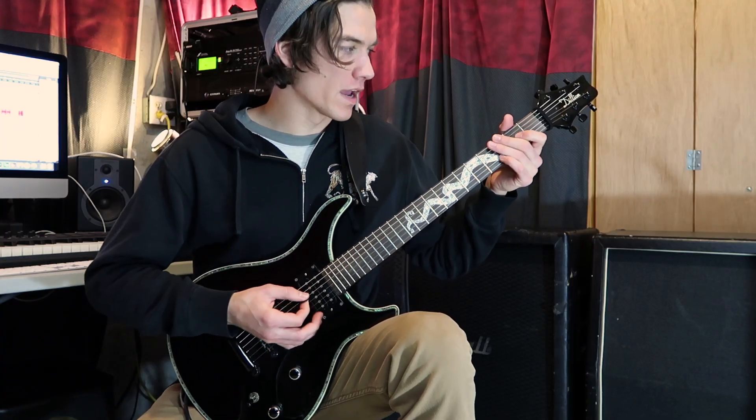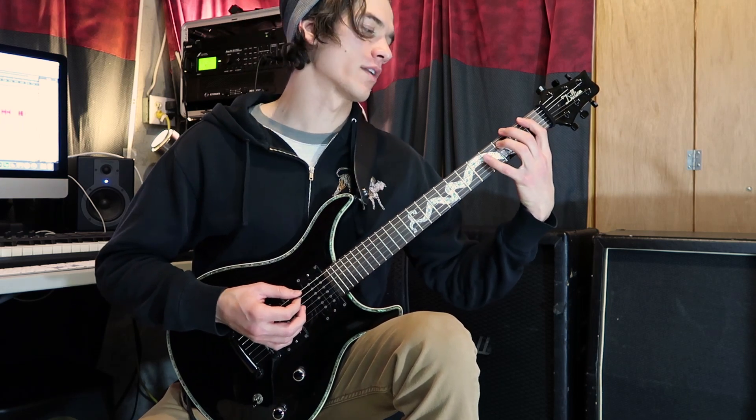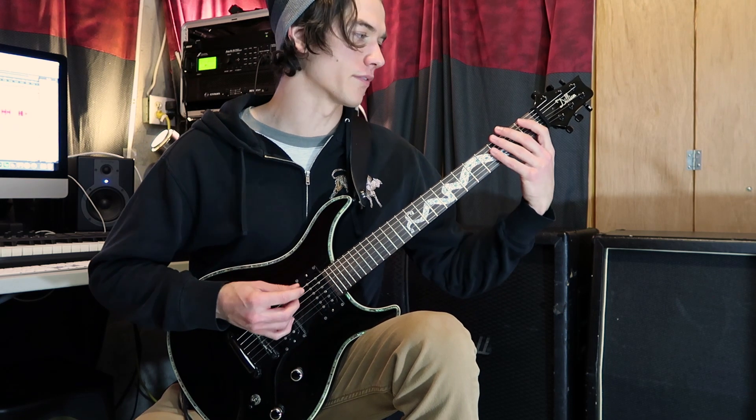So we're on drop C for this one, and we start with some chugs on the first fret with some hammer-ons in between. The first hammer-on is third to fifth fret. The second one is sixth to fifth fret, and I just use my pinky for that one.